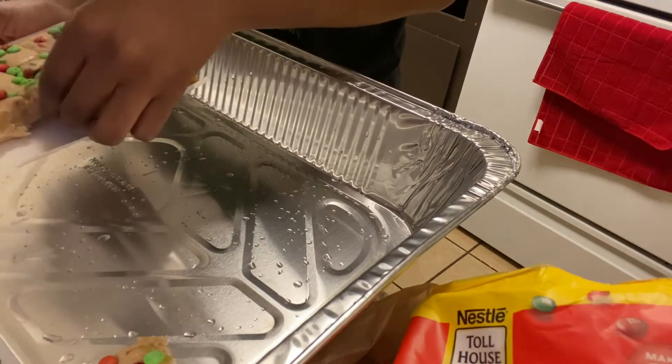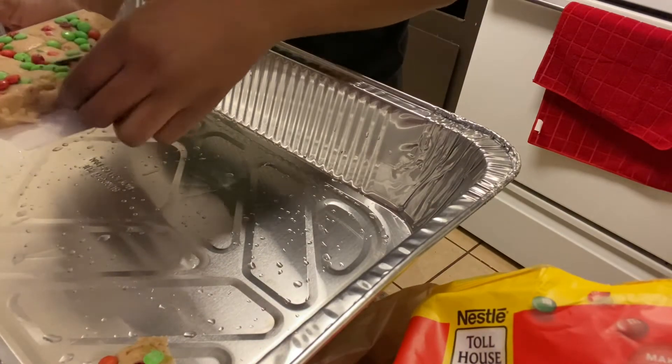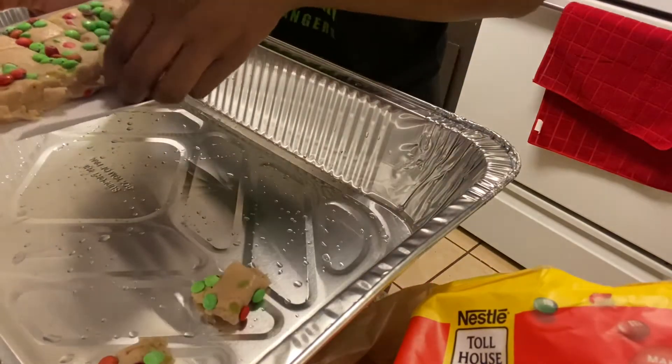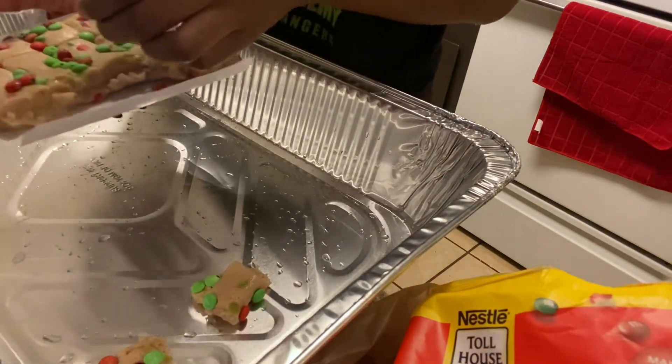All right, let's get started. We'll be right back in a little while. As soon as you can see on the pan. Bye.